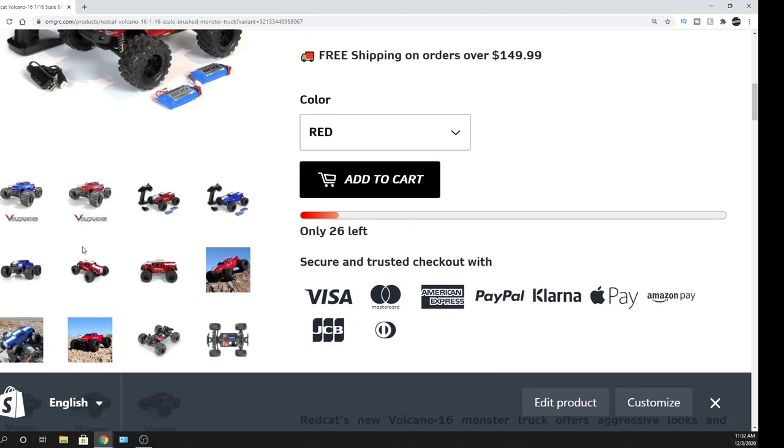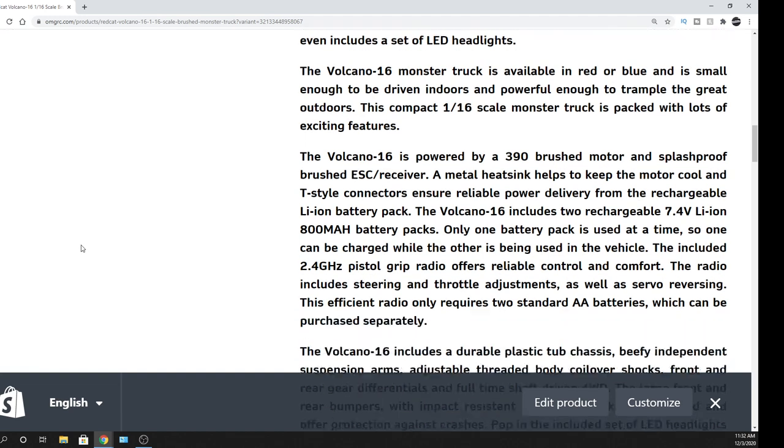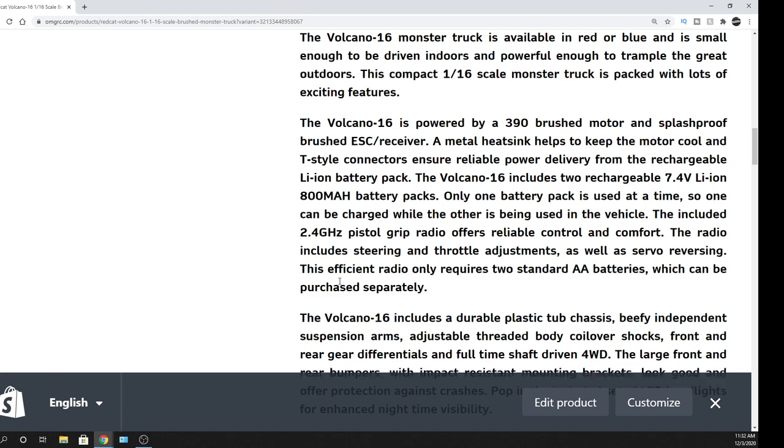I think it's just two AA batteries that you need for the radio itself. The radio is very efficient on two AA batteries, so very cheap when it comes to running that radio. Very nice.